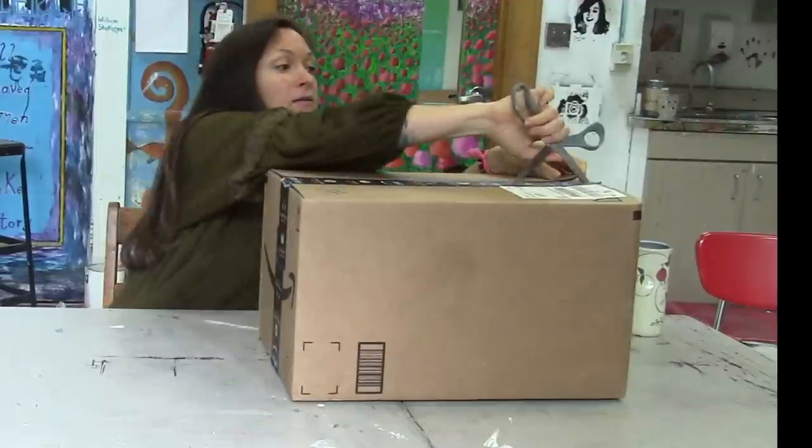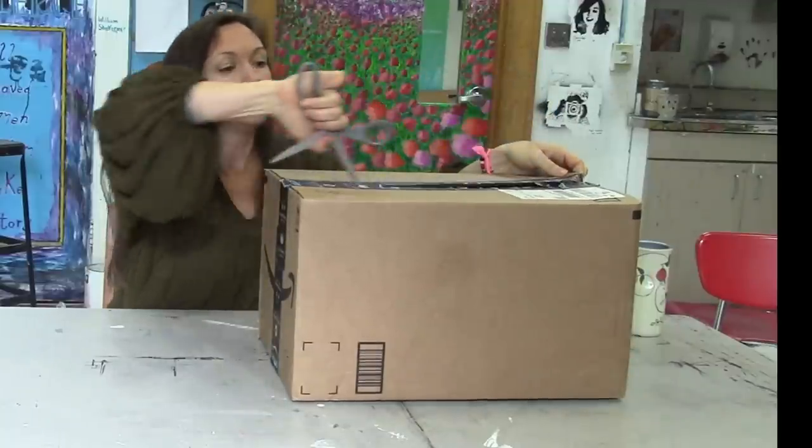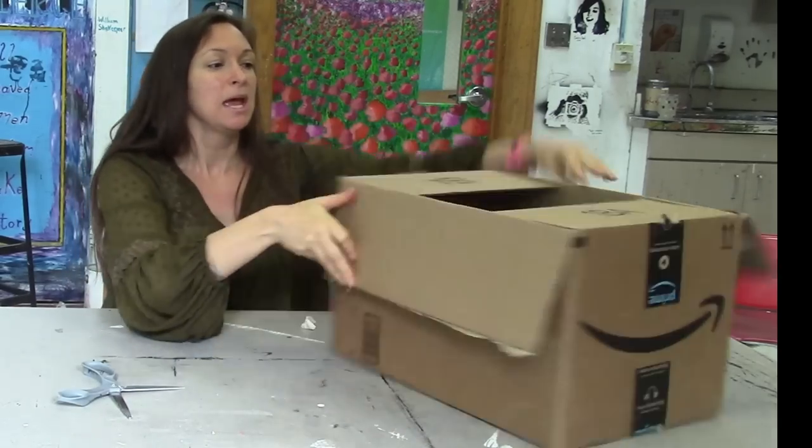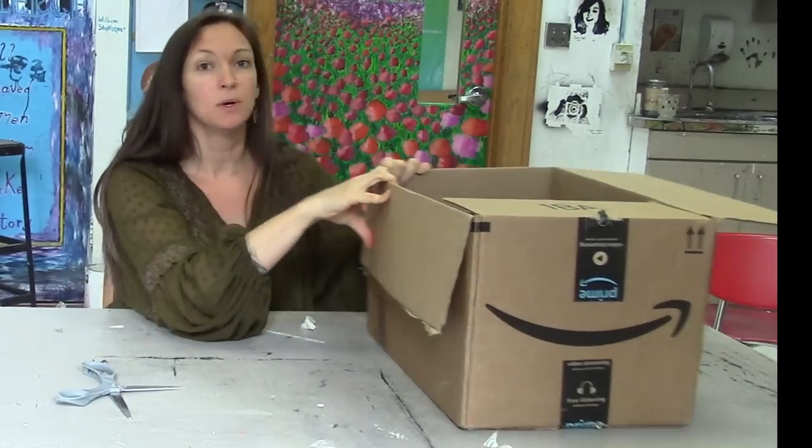I haven't obviously opened up the boxes yet. This is how they came to my house and it'll be like Christmas — we'll get to see what we got.